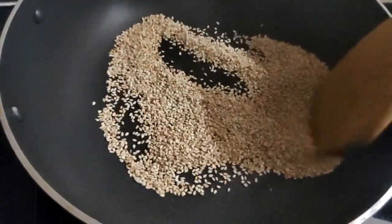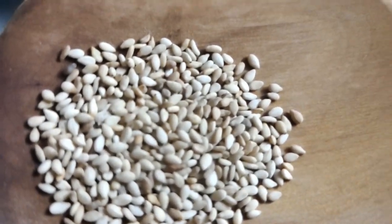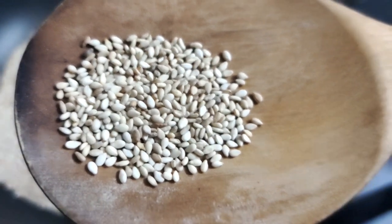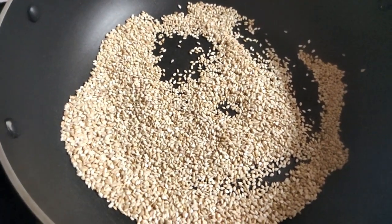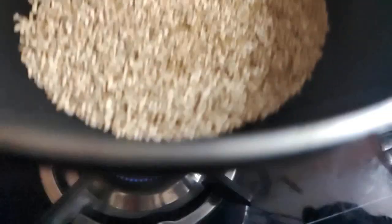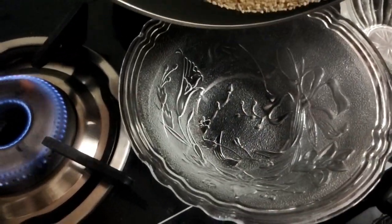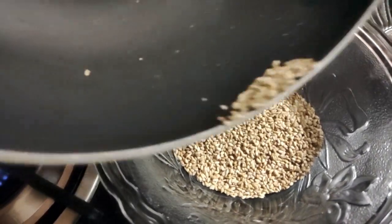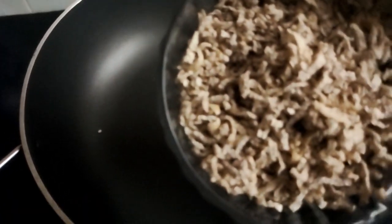We will make a soup. You can cook it in the pan. Put it in the pan and put it in the pan.